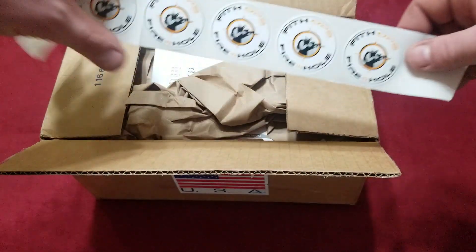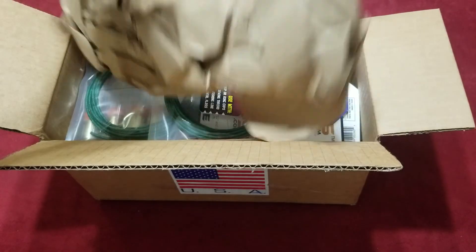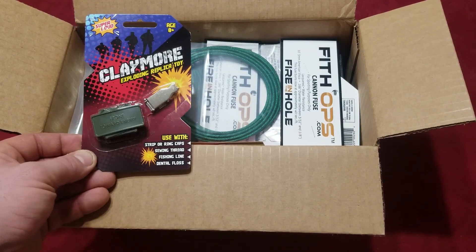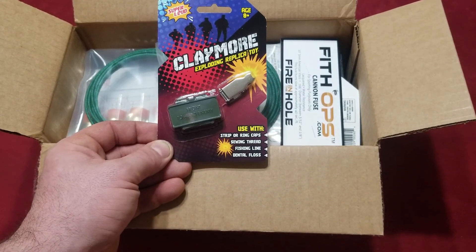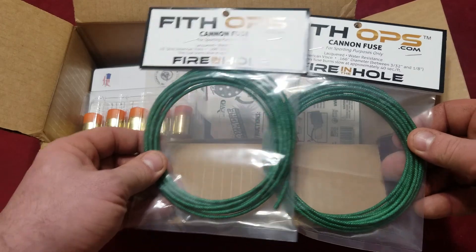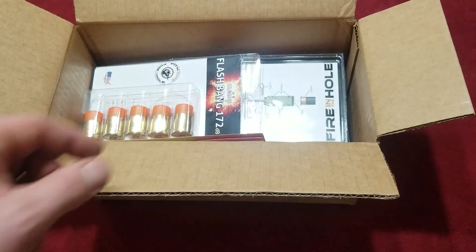We got a bunch of Fifth Ops stickers - totally badass, the Jeep will be getting one of those. We got this little claymore here - it takes caps, there's got to be caps in there somewhere. I got this to pull some pranks on the kids. We also got some cannon fuse - hopefully we get to that in the springtime when it gets warmer. Oh, packed really nicely - we got a couple more claymores.